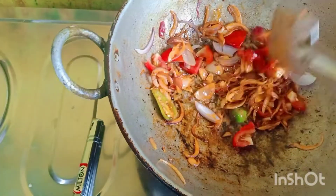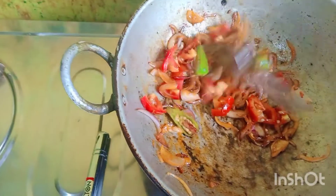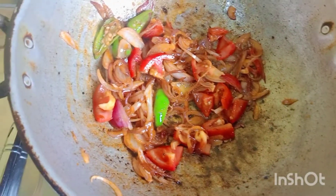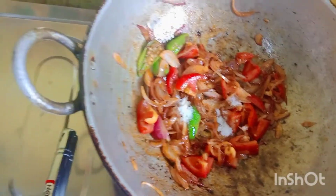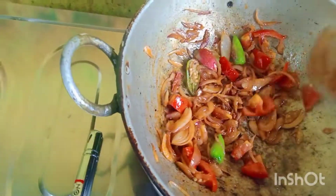I will mix the tomatoes in the egg. I will absorb the tomatoes — it's because of the tomatoes as well. I will add tomatoes and potatoes. I will add the salt to the rice.